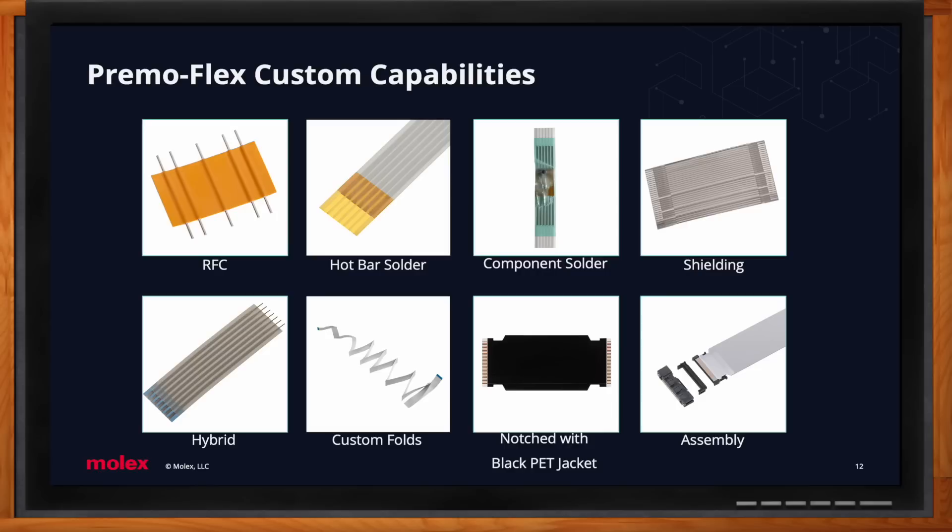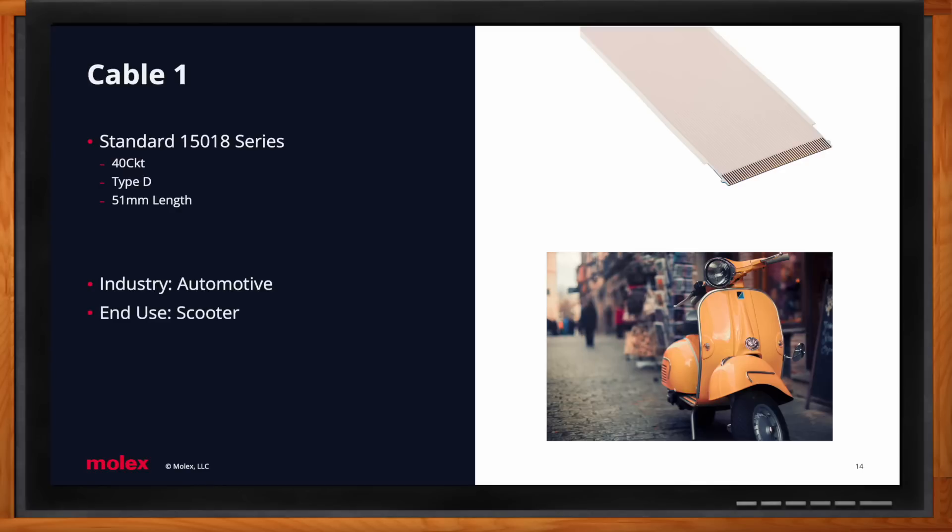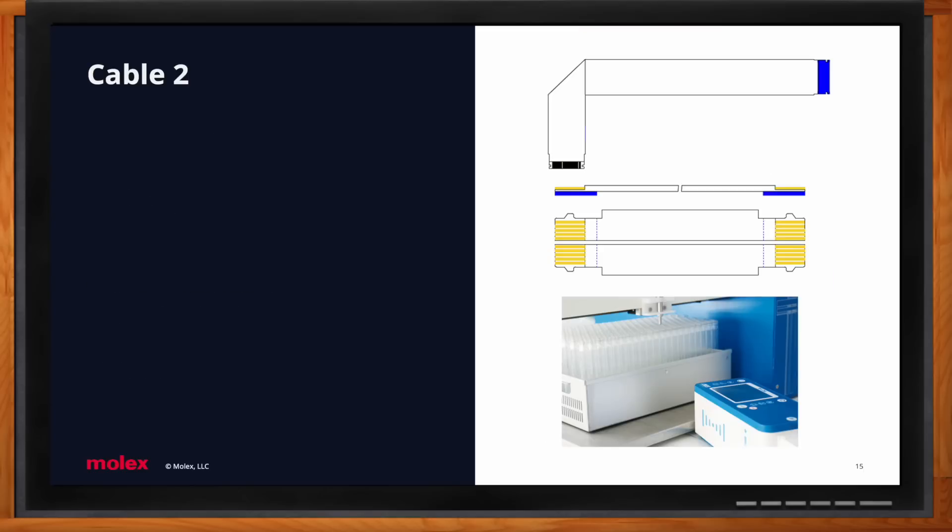Looking at real-world applications, the first cable is actually a standard product — the 15018 series — with ears, measuring only 51 millimeters in length. This specifically goes into a scooter and is part of the dashboard, tracking miles per hour, odometers, and similar data. This program has an estimated annual usage of 350,000 pieces.